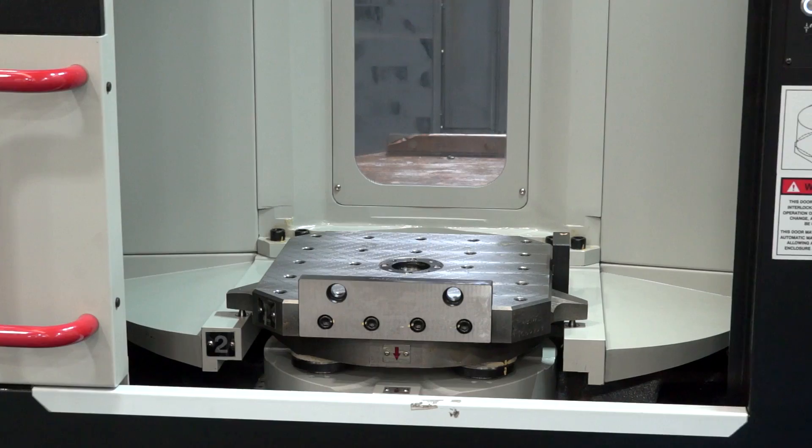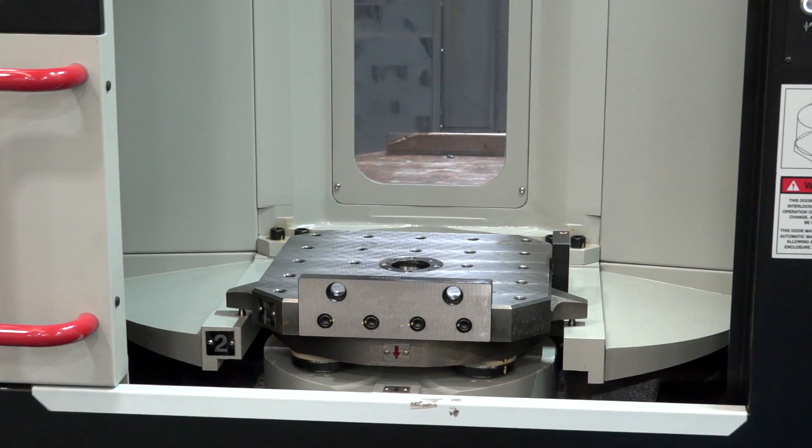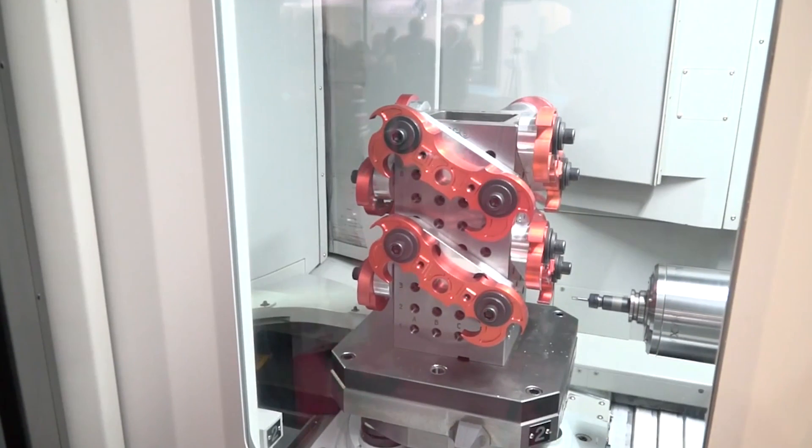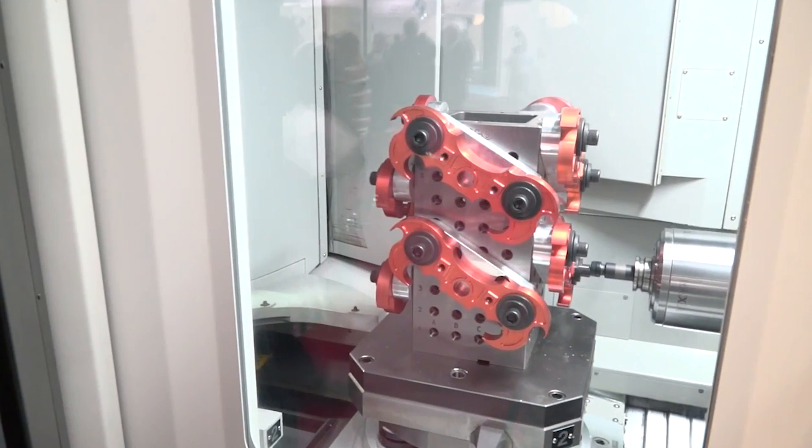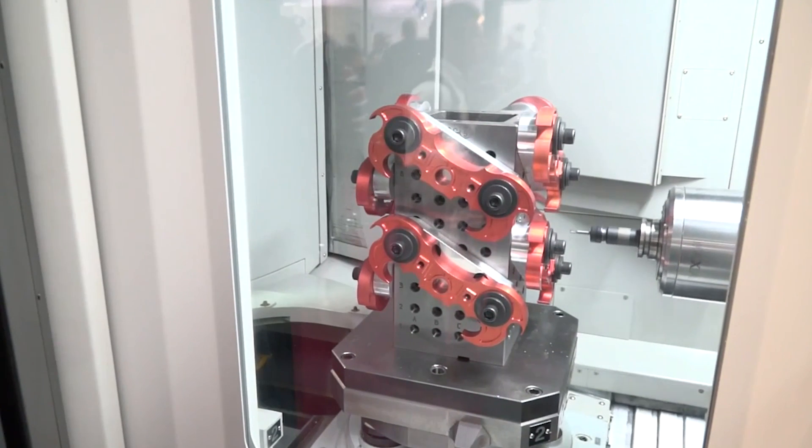Where does a horizontal machining center fit? As a machinist, you may have verticals or five-axis machines. A horizontal enables you, certainly with prismatic parts, to have a cube on both tables, load that cube up with a quantity of components, and essentially do three faces in one operation.